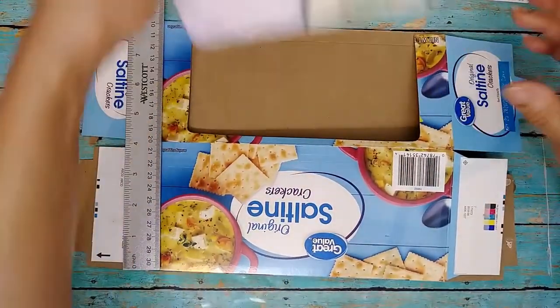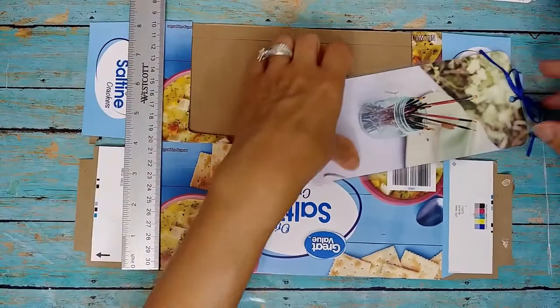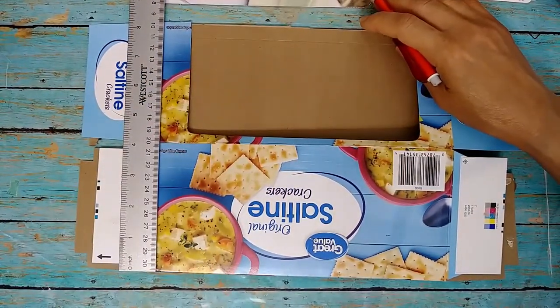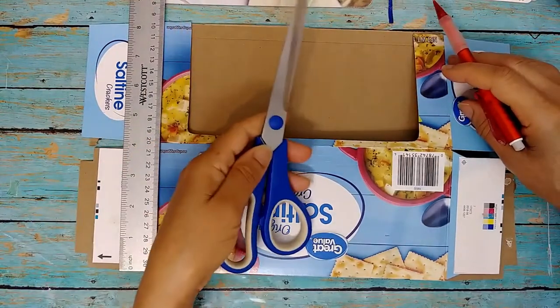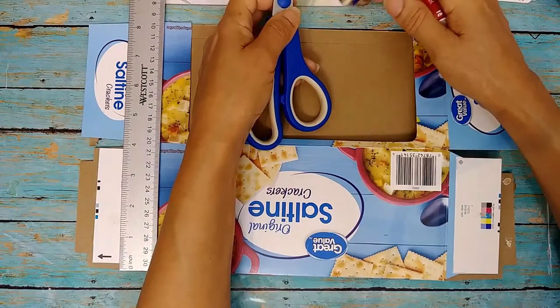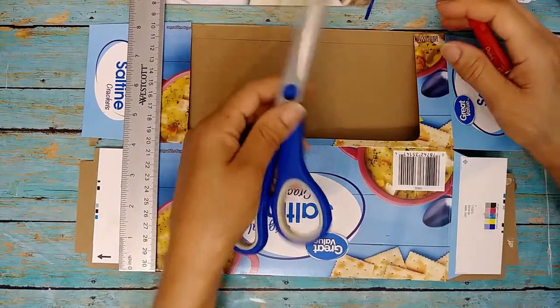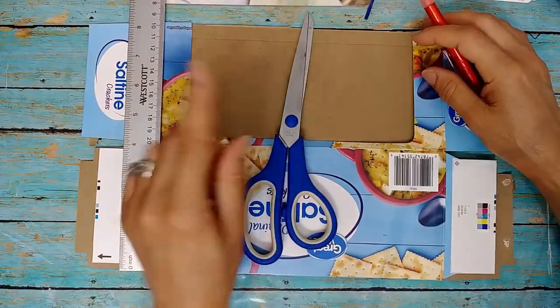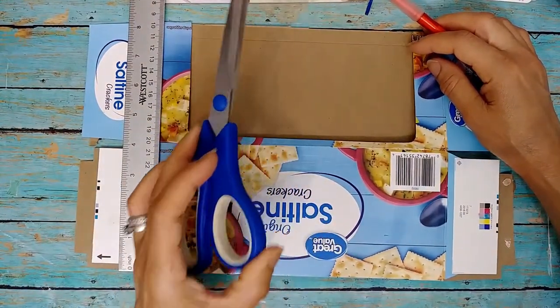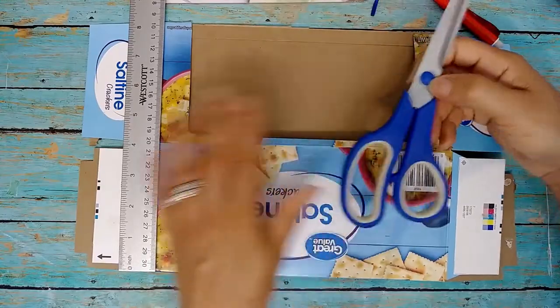I think I used my scissors — this wouldn't have fit well in my paper trimmer. So if you have a big enough paper trimmer you can use that, but in any case you can always use your scissors to cut that out.